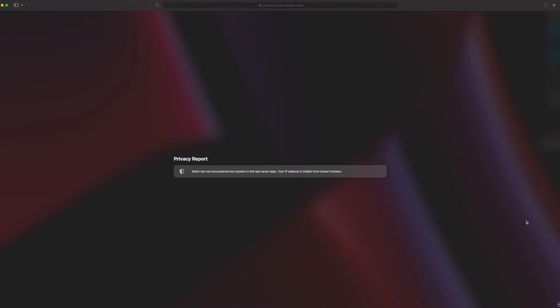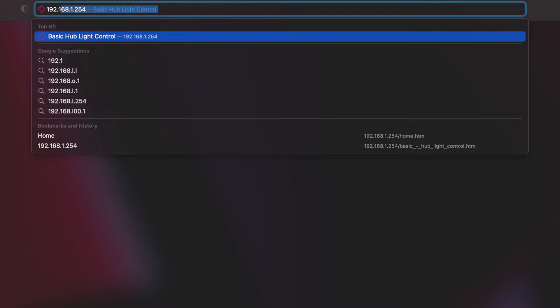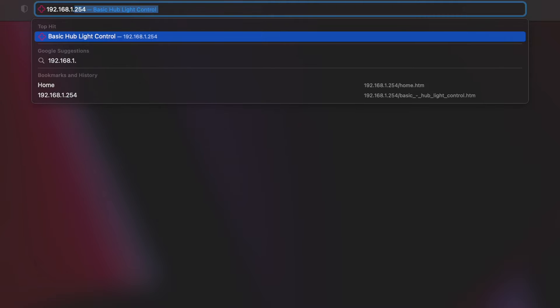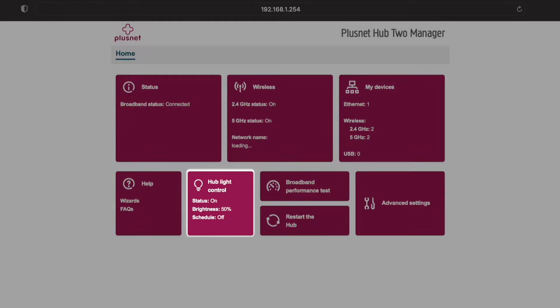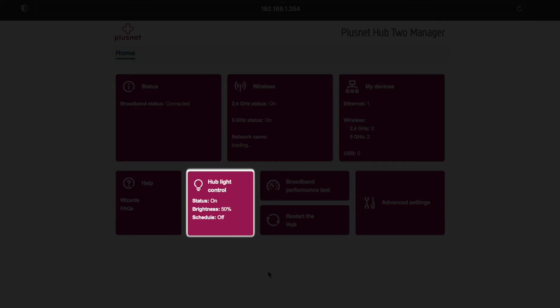How? As simple as a meerkat's whisker. First, go to your browser and type in 192.168.1.254. This will bring up the Hub 2 manager. There, you can see a lovely little box saying Hub light control. Select that.